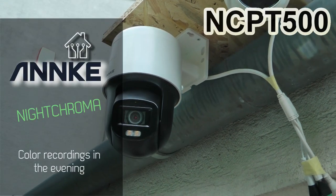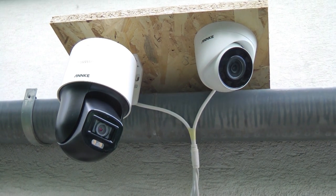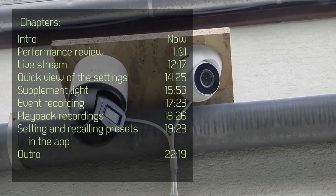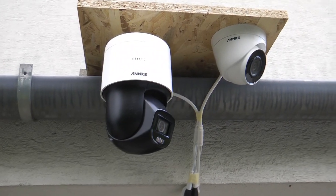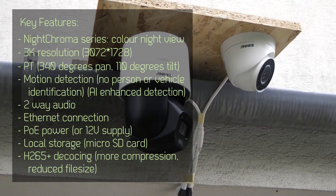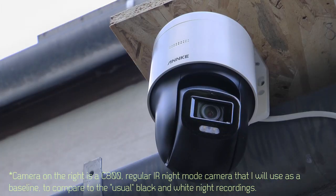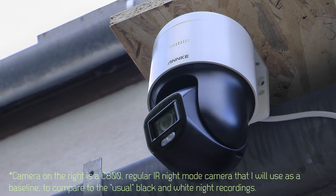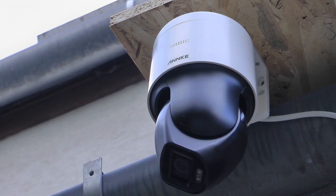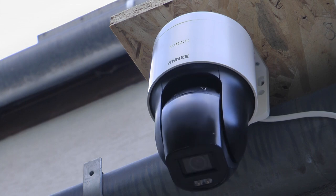Welcome to a new video in my home automation series. Today I want to review a new IP security camera from Anki — this is the Night Chroma series, specifically the NC PT 500, a 3K PT dome camera. The Night Chroma trademark refers to a family of cameras with really good color representation of night footage, giving you a true color image instead of the usual black and white.